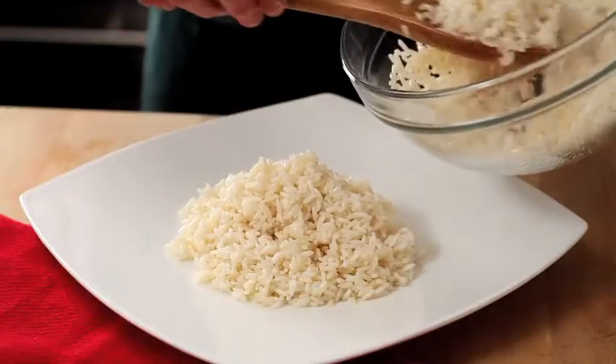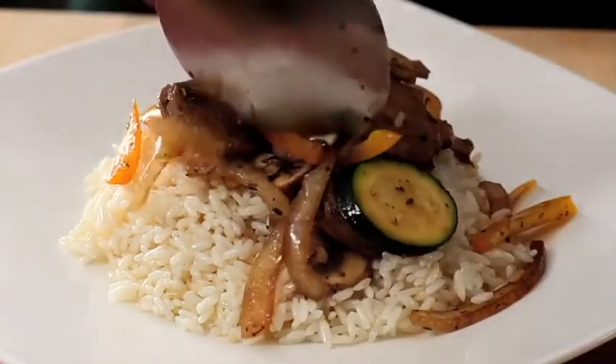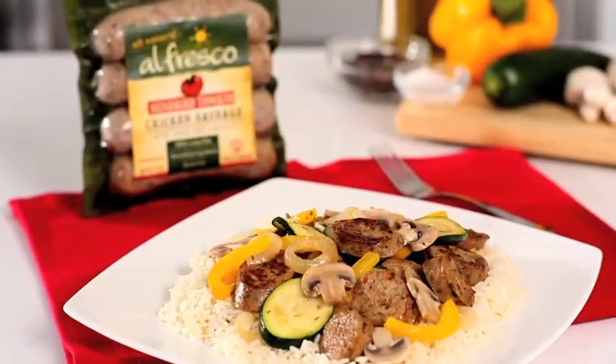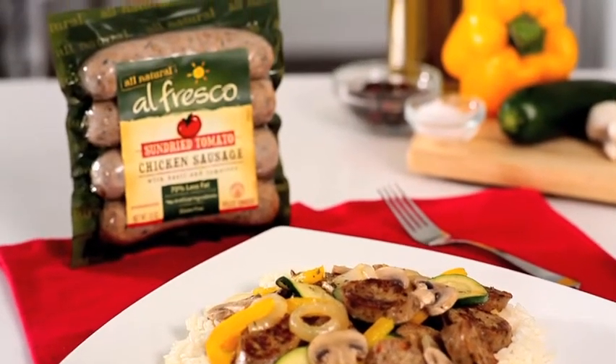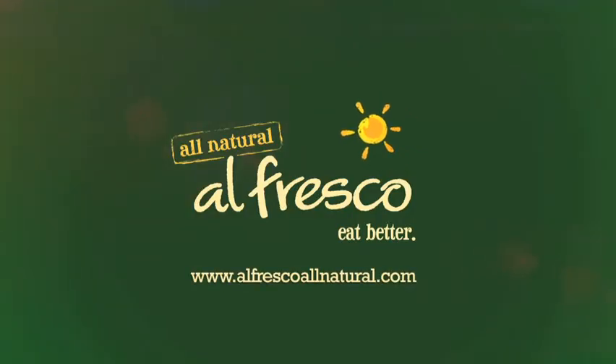Portion rice onto four plates and top with the sautéed ingredients. A colorful, delightful, and healthy dish — roasted sun-dried tomato sausage and summer vegetables using Alfresco all-natural chicken sausage. When you eat Alfresco, you eat better.